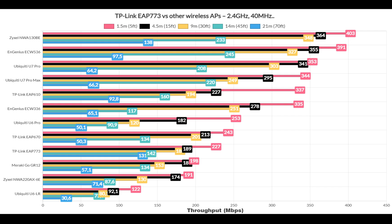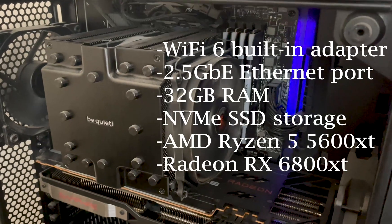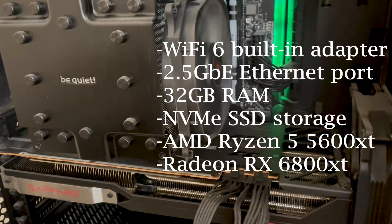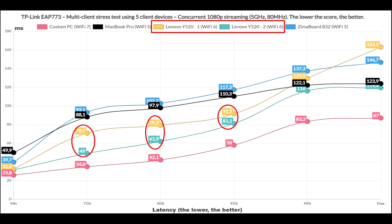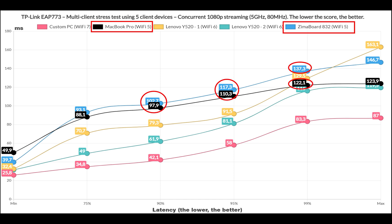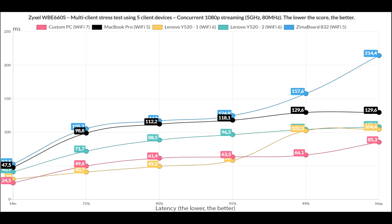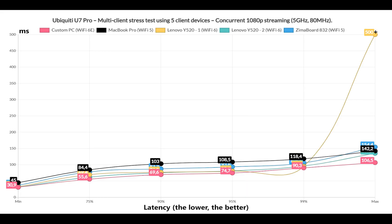That's about all for single client trials, so let's look at the multi-client test results. I used NetHydra by Jim Salter, with a server PC and 5 wireless client devices to simulate various types of traffic. Starting with 1080p streaming, the Wi-Fi 7 client did really well, followed by the 2 Wi-Fi 6 client devices which remained underneath 100ms for at least 95% of the time. The 2 Wi-Fi 5 clients climbed above 100ms for at least 25% of the time, which is a lot. Performance is very similar to the Zyxel WBE660S and the NWA-130BE, and a bit better than the U7 Pro.